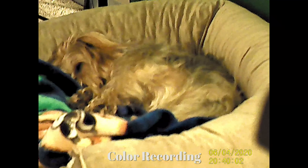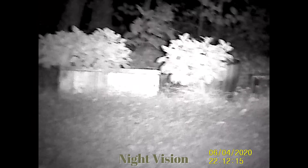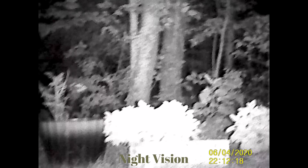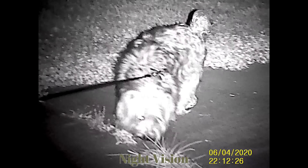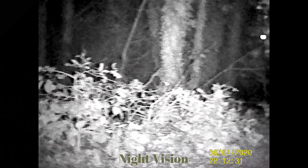Here's the night vision. Same thing — I was moving left to right at probably faster speed than I should have. Once you focus, you can see through the grass and everything. And again, this is the Cool Life Night Vision Goggles. I hope this helps you in your buying decision process.